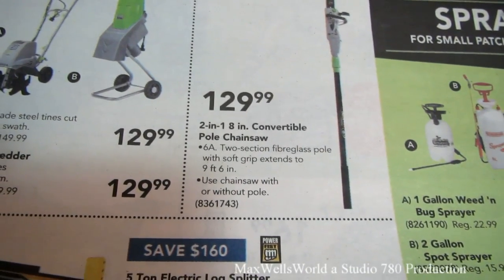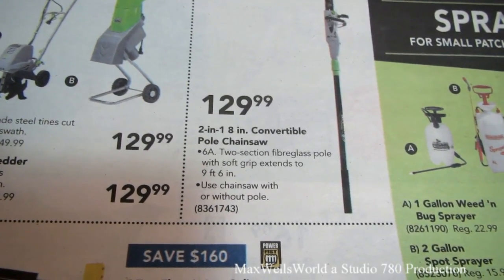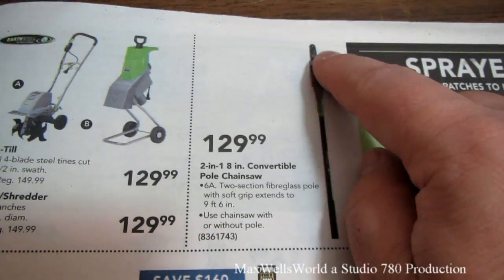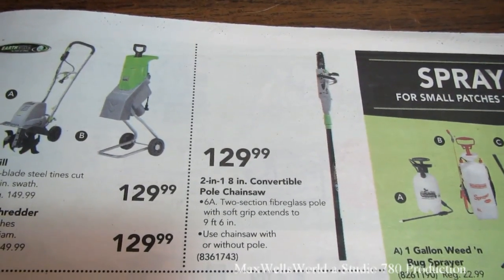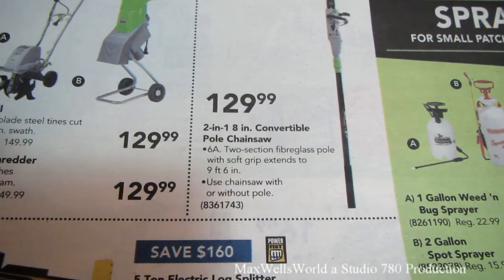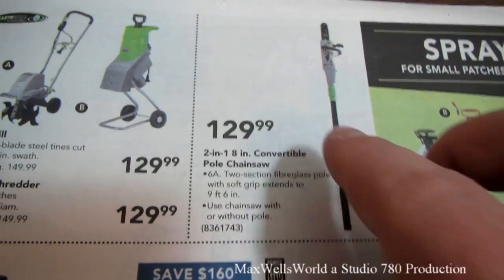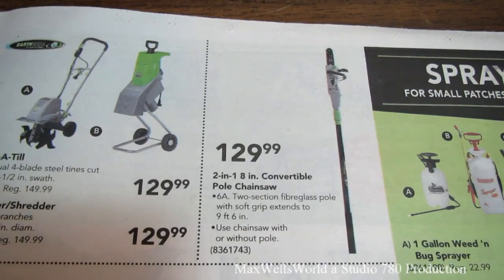If you're like me and have a couple of trees that need dealt with, there's a two-in-one 8-inch convertible pull saw/chainsaw. Basically you have a motor running a chain blade on top of a pole — a great way to limb trees without having to get up in the tree. It's got a 6-amp motor, a two-section fiberglass pole with soft grip that extends to nine feet six inches, and you can also disconnect the chainsaw from the pole and use it standalone.